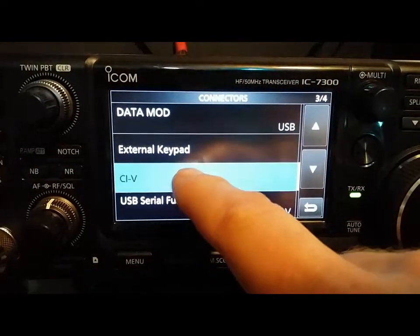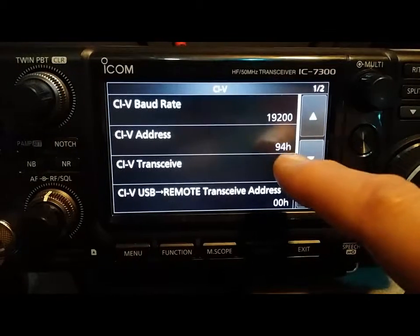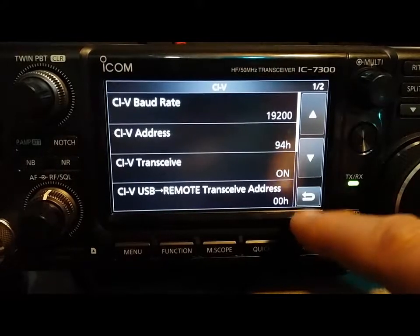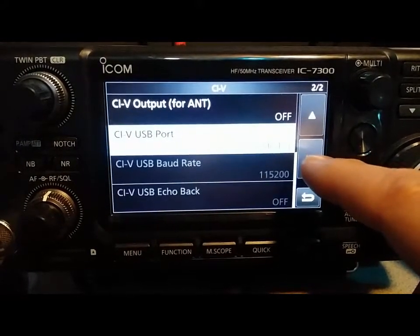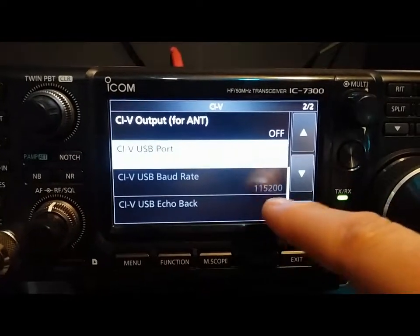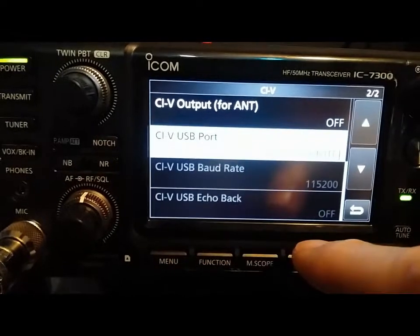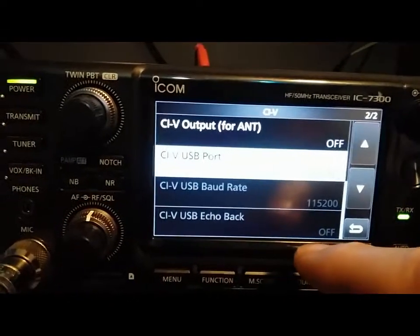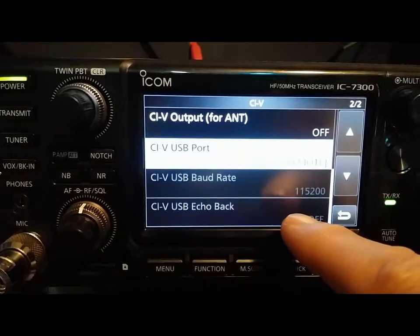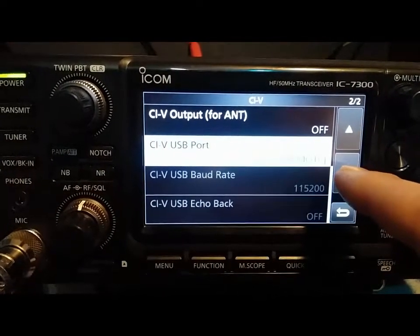So what you want to do is click on CIV — this is how mine's running. My baud rate is 19.2, CIV transceive on, remote transceive address. The CIV USB port is set to link to remote — you want that set to link to remote. CIV USB baud rate I have set to 115,200, and that seems to work fine.